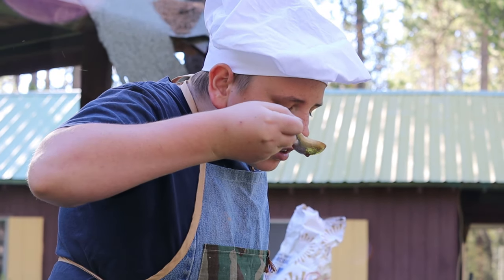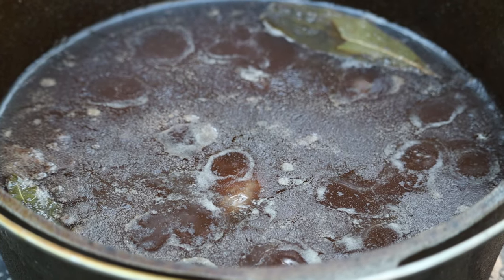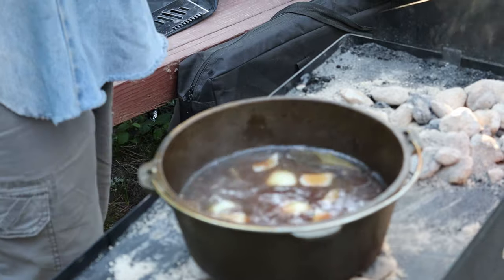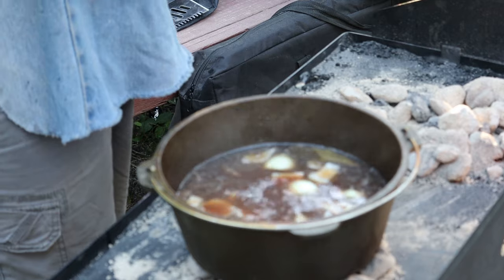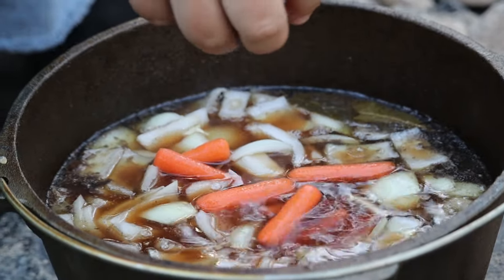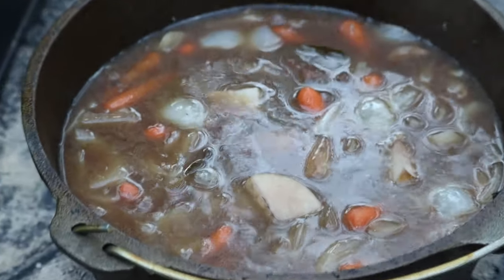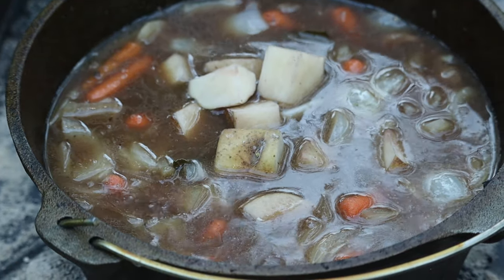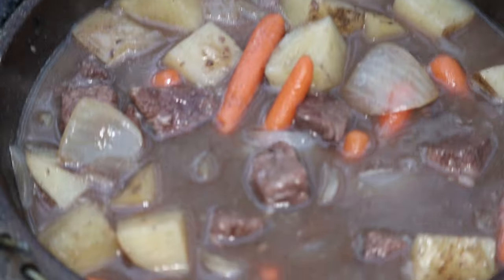Mmm, that smells so good! Once the beef is tender, add onions and carrots and simmer for about 10 minutes. Add potatoes, replace the lid, and simmer till the veggies are tender. Salt and pepper to taste, then simmer till desired thickness.